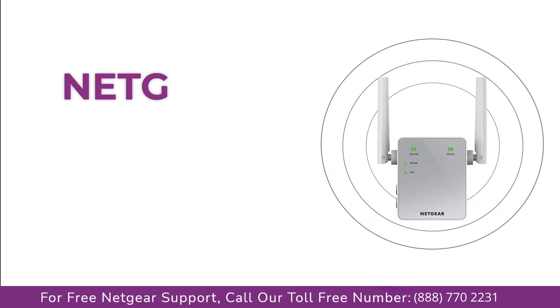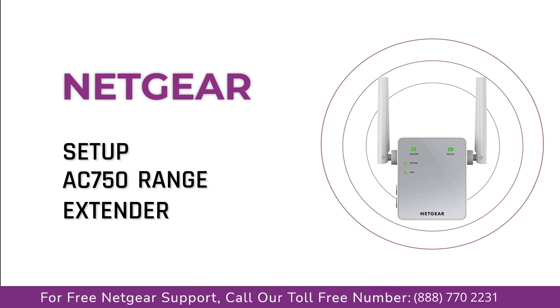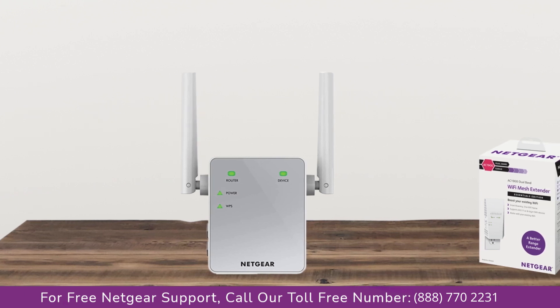Here is a quick video on how to set up your Netgear AC750 range extender device using mywifiext.net. So without wasting any time, let's dive into the video.